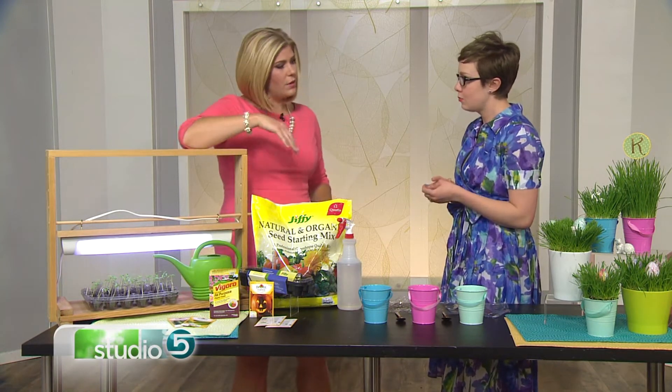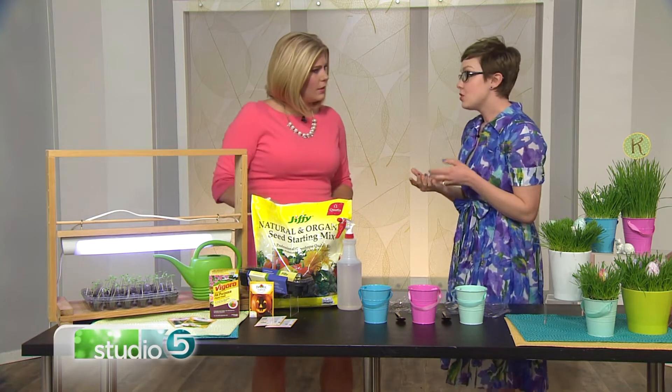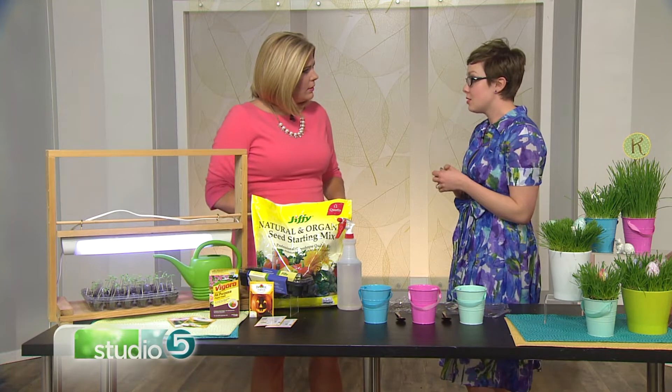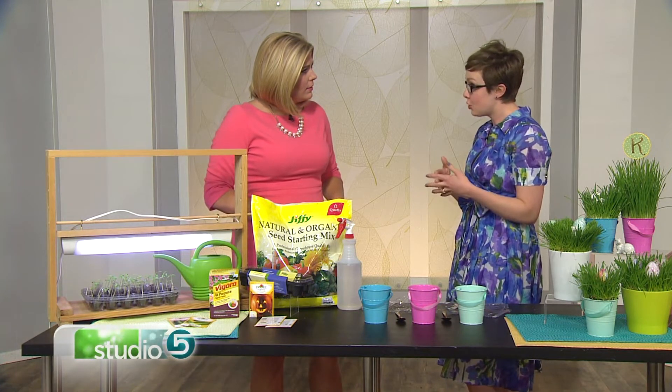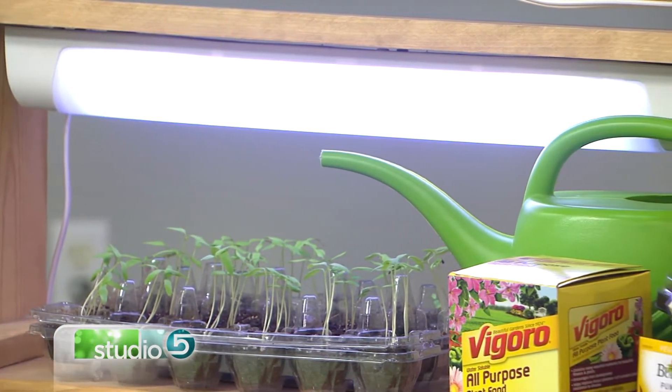The benefits of starting seeds in your own home: you can see a yield from your plants sooner if you've started them indoors. Also, it can be lower cost than buying plants that someone else has already started. One of the favorite benefits is something you can do with young children — they love seeing those little seeds, putting them in the dirt, and spraying them. They get involved in it as well.